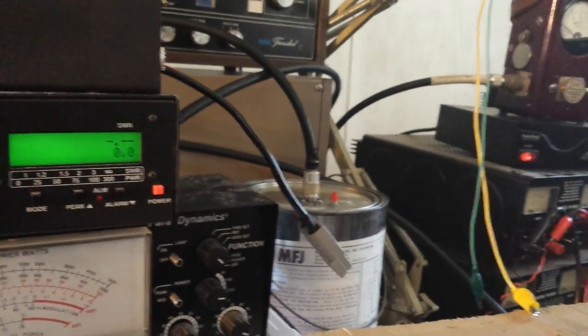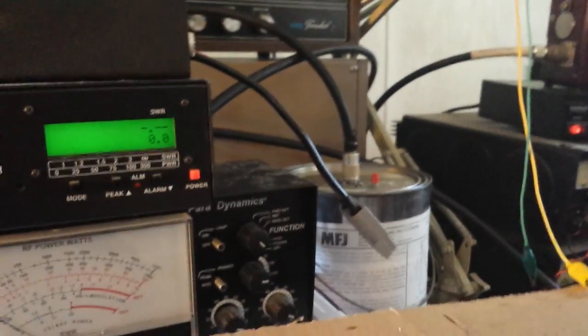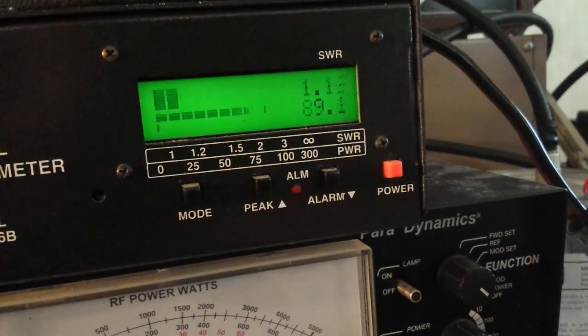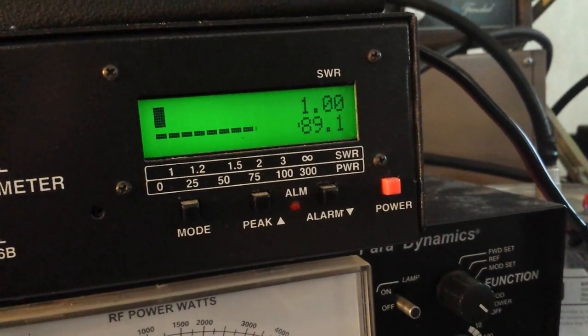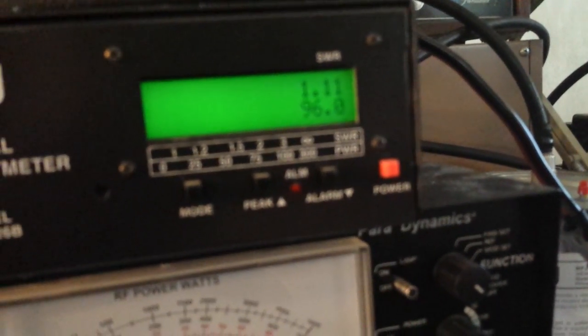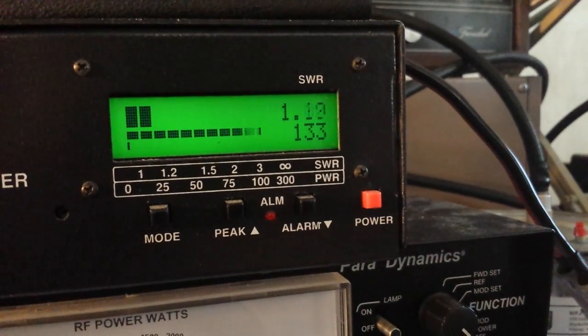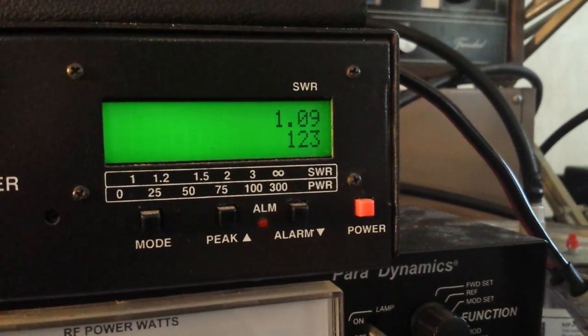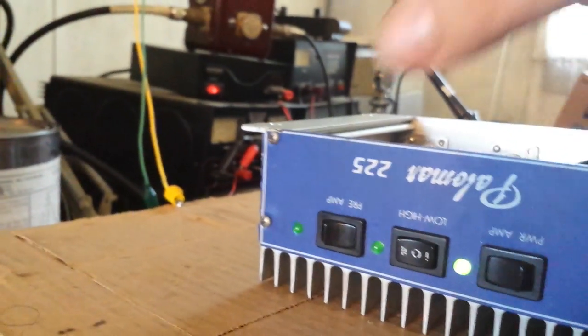50 watts on the low setting. Going over to medium. Medium gives about an 8 watt dead key. About 123 watts on medium.